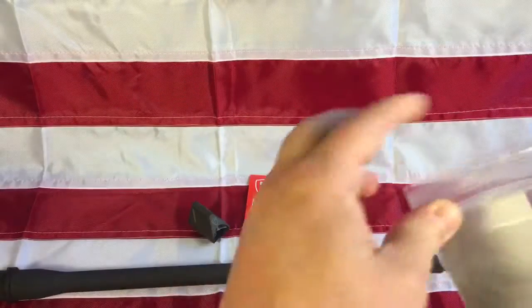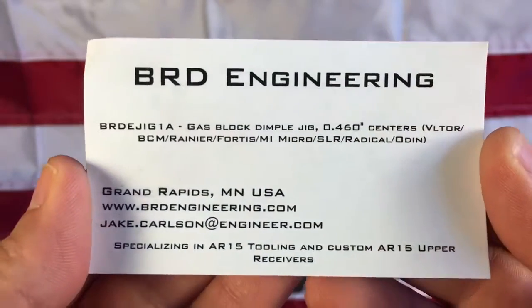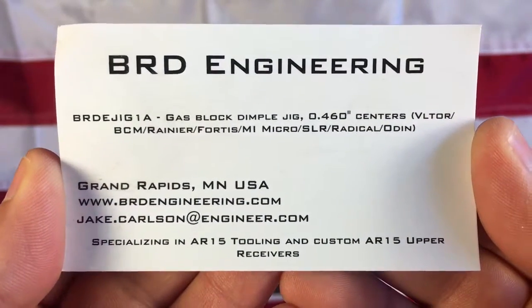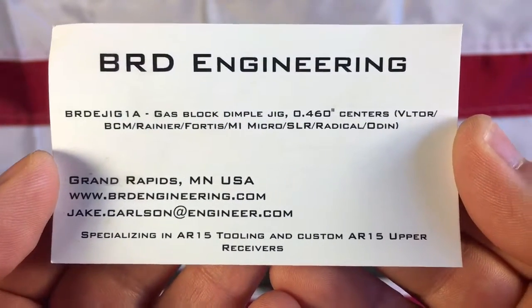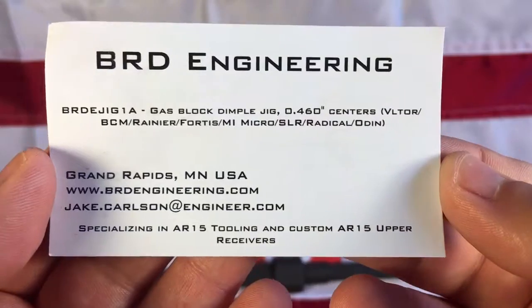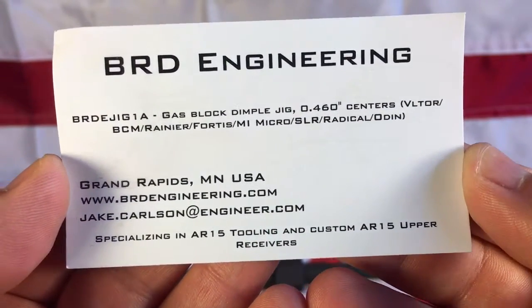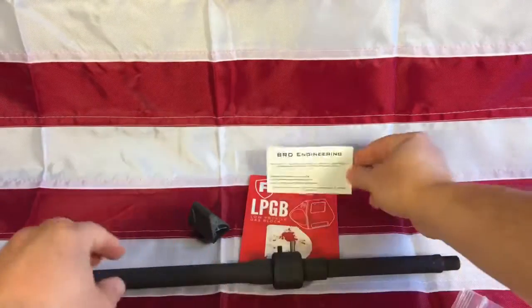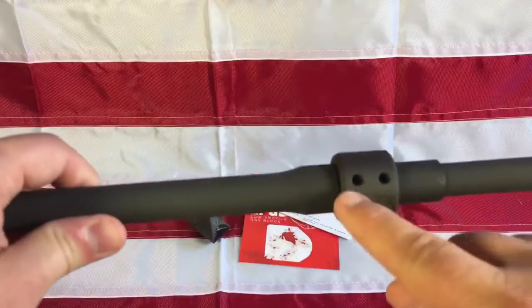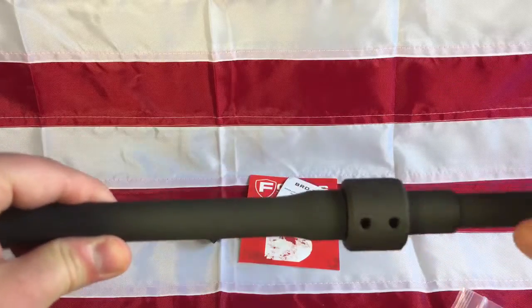So that is the gas block dimple jig from BRD Engineering. There's their website, which is where I purchased it — I think it was sixty dollars, well worth it. This works for any .750 barrel with a .460 inch center gas block, but from what I understand online, the first hole is the same on all of them.